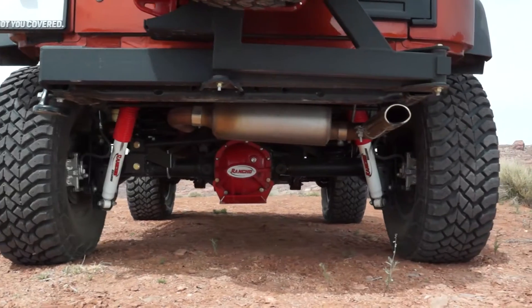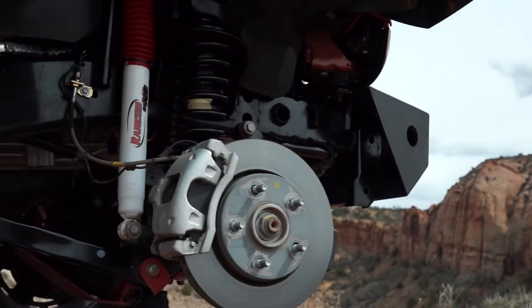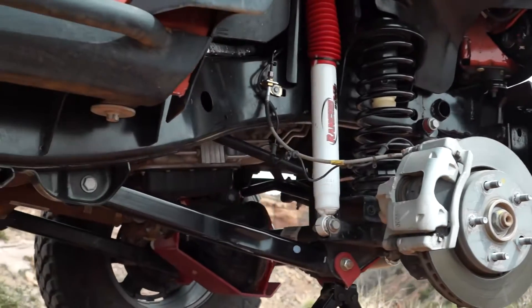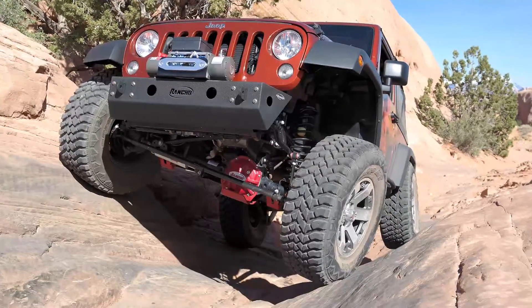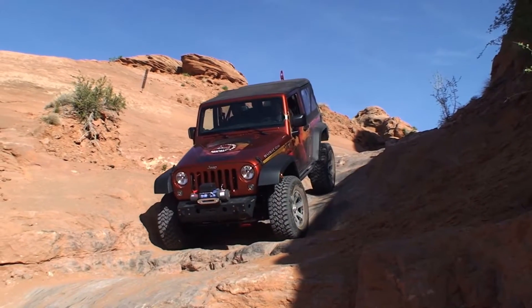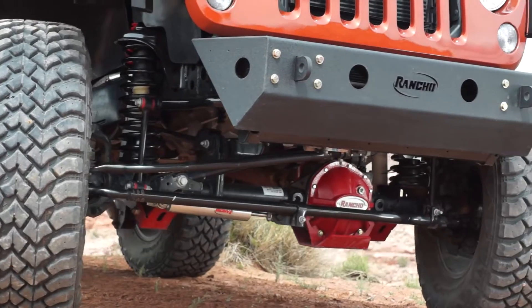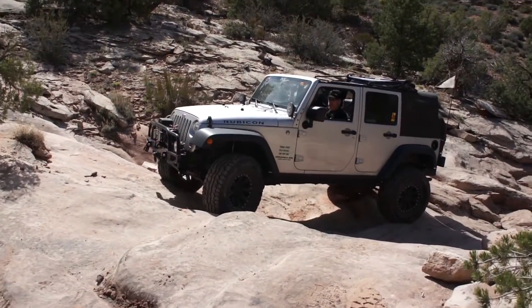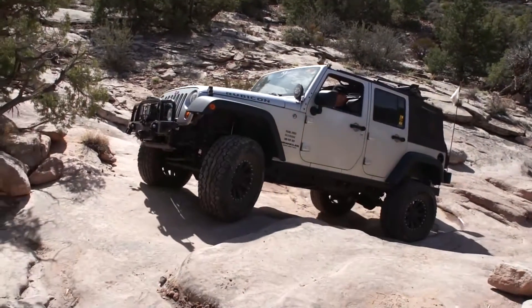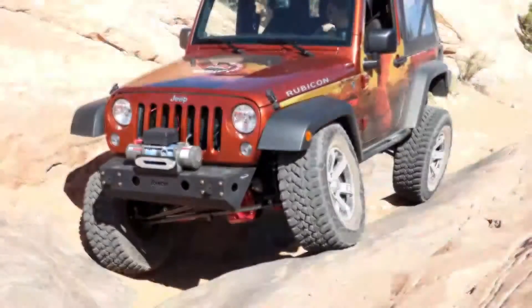The 4-inch sport system is tailored to ride with Rancho's RS5000, RS7000MT, or RS9000XL series of shock absorbers. All Rancho shocks are tuned specifically for Rancho suspension systems, as Rancho is the designer and manufacturer of their own suspension systems and shocks.